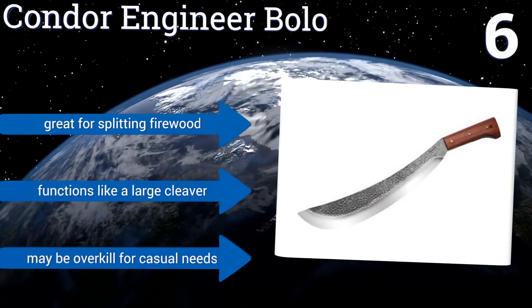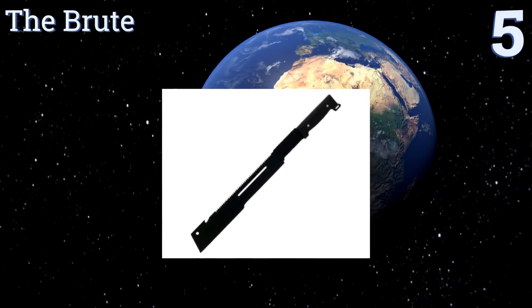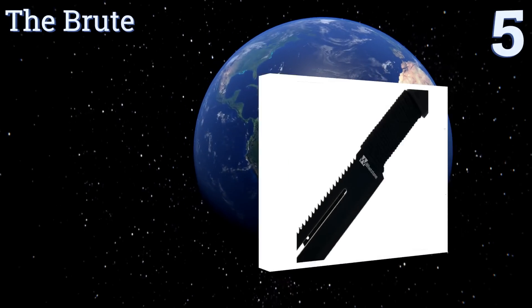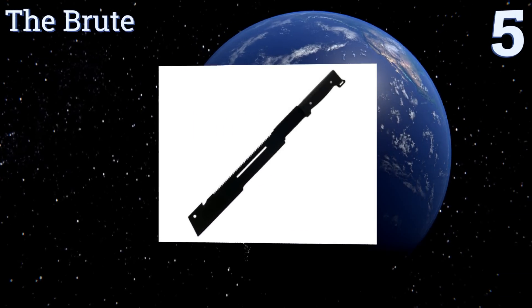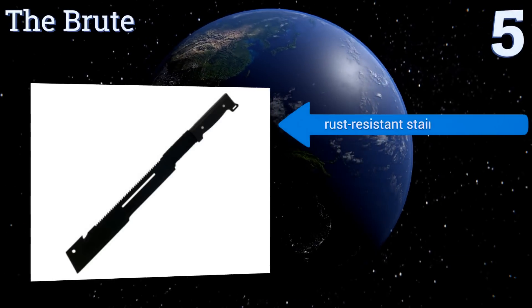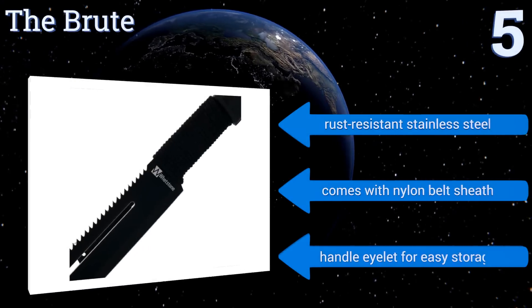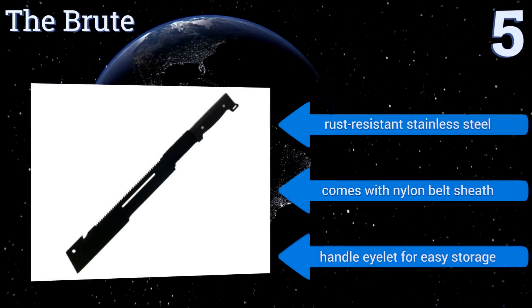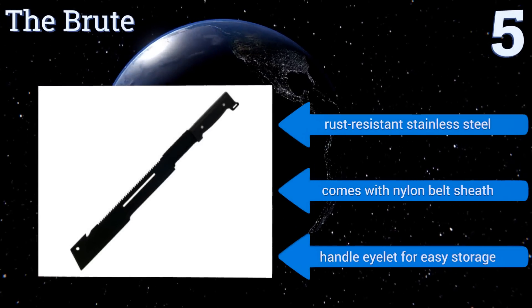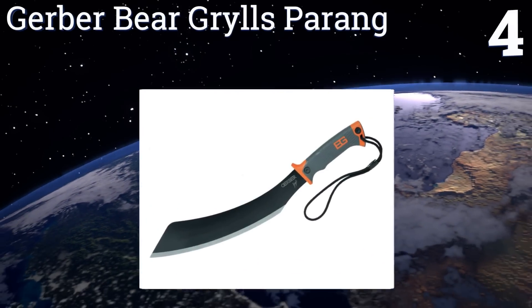Halfway up our list at number five, though its non-traditional design looks somewhat sinister, the Brute boasts a friendly price tag and a long multifunctional blade with a cutting slot and a sawtoothed reverse. Its half cord-wrapped packerwood handle provides exceptional grip and leverage. It features rust-resistant stainless steel, a nylon belt sheath, and a handle eyelet for easy storage.